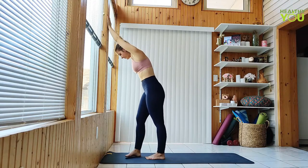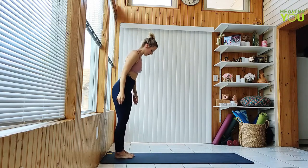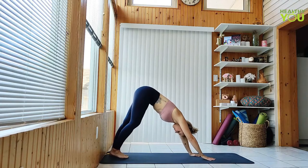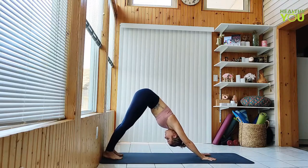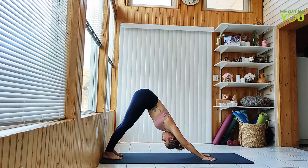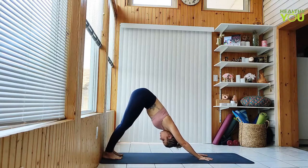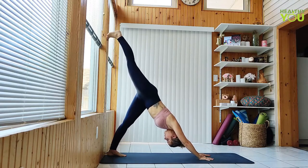Release. Turn your back to the wall, fold and walk out to a downward facing dog with heels against the wall. Raise the right leg up high along the wall to a three-legged dog. Use the wall to increase and maintain the stretch.